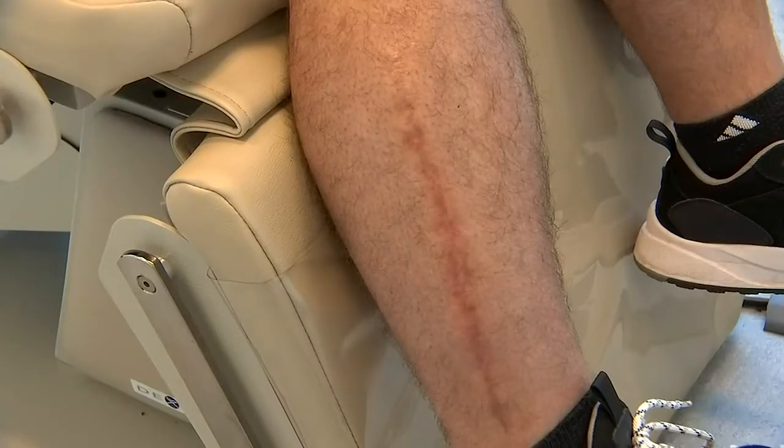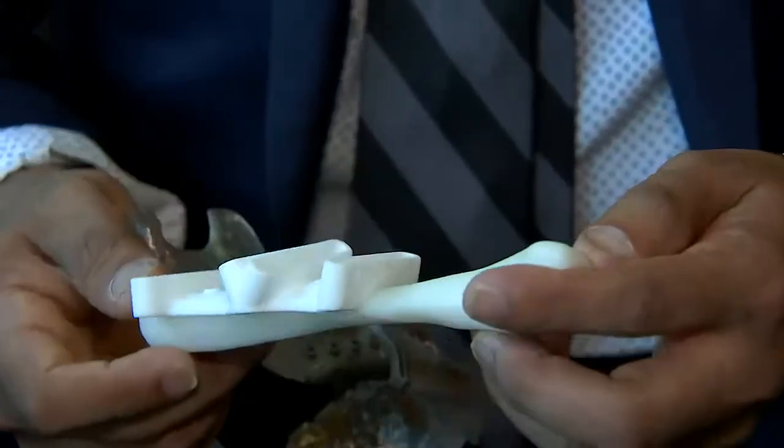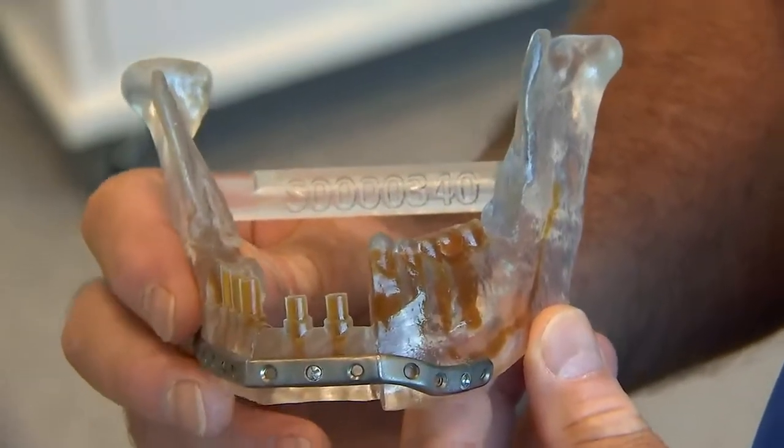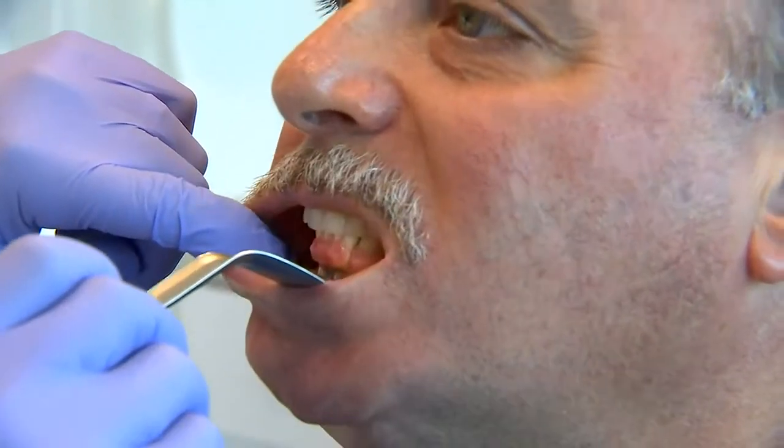During a nine-hour-long surgery, while one surgeon removed the tumor in Don's mouth, Dr. Khatib worked at the other end of Don, removing approximately a six-inch section of Don's fibula and fashioning that into a rounded jawbone. Then he secured it into Don's mouth with a special plate. No disfigurement.